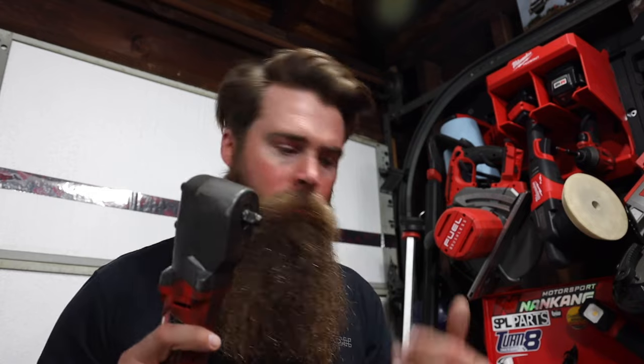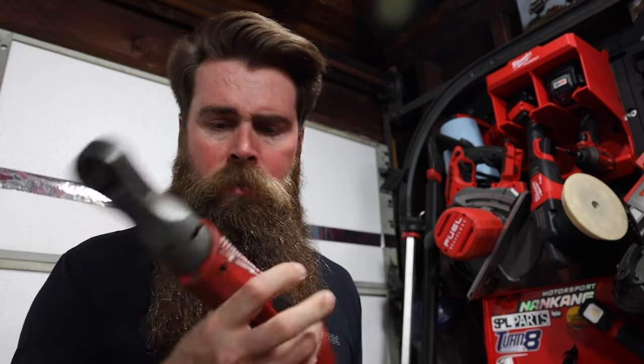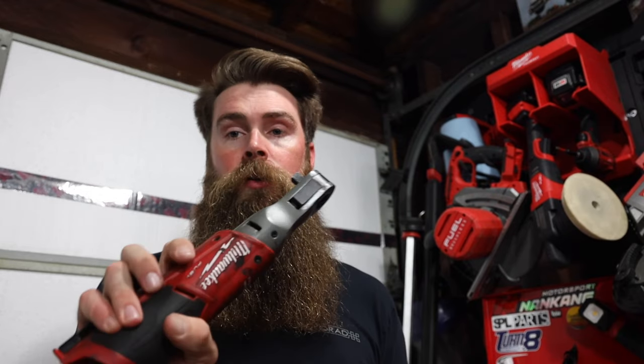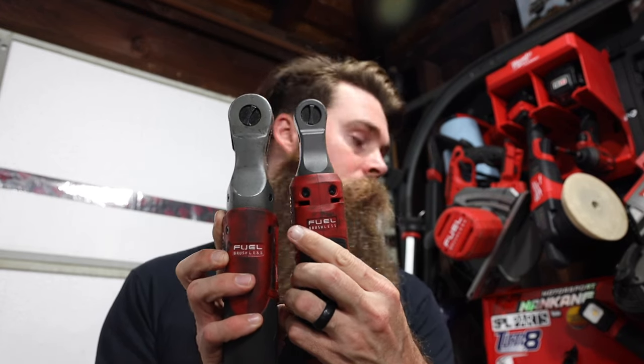This is a 3/8-inch drive which I do enjoy - I find myself using 3/8-inch drive more and more. Also quarter-inch drive just because it's small, which is really nice. But this impact ratchet - I've used it quite a few times and it usually doesn't have the torque, so I have to bust out a super long extension and breaker bar. I also have the first gen non-stubby here, the 2557-20 - the original ratcheting wrench in the fuel line, which means it has a brushless motor.